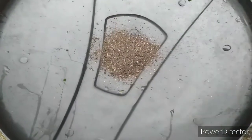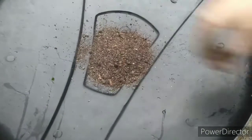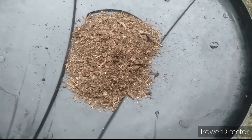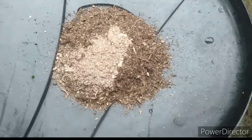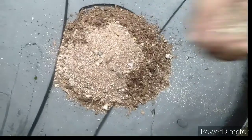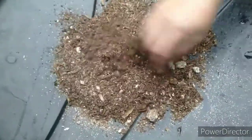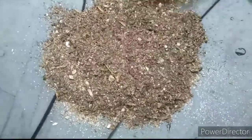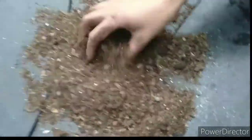For propagation, let's make the potting mix first. The potting mix should be highly porous and well-drained. Here I am using equal parts of cow dung manure, leaf compost, and river sand. You can use coco peat instead of leaf compost. Mix it well and our potting mix is ready.